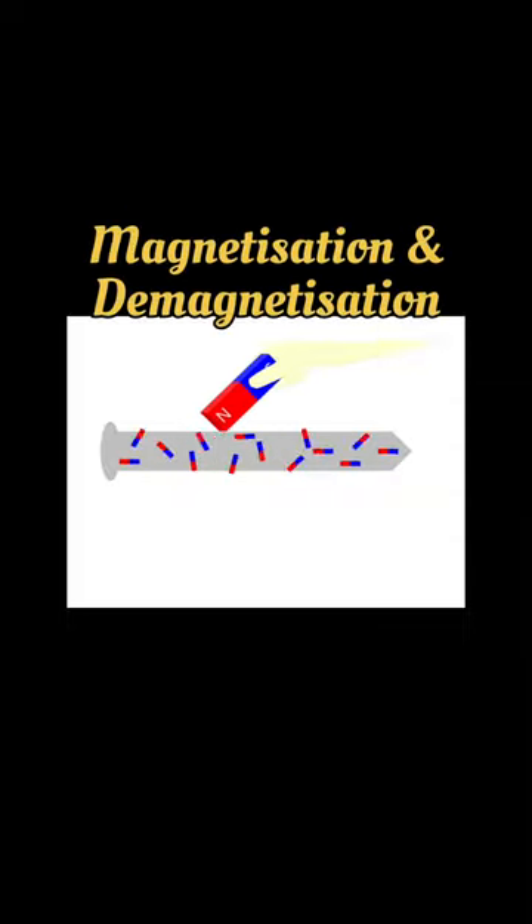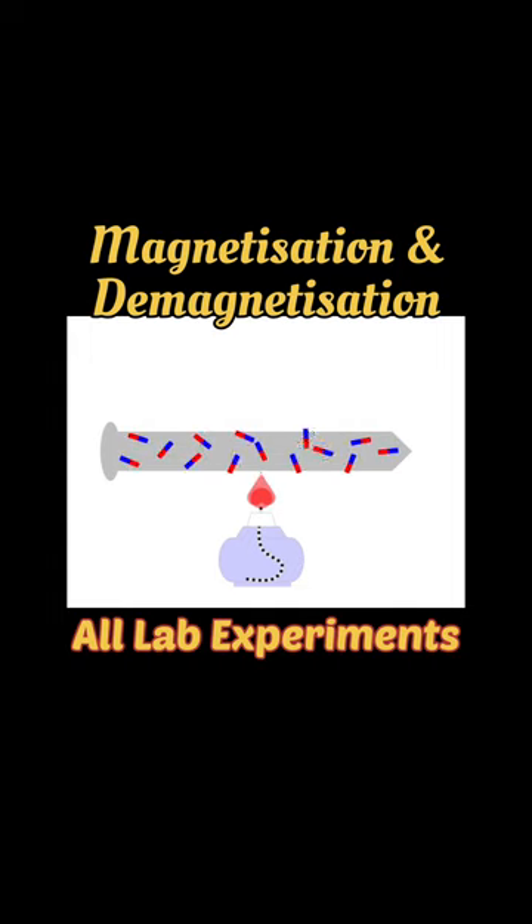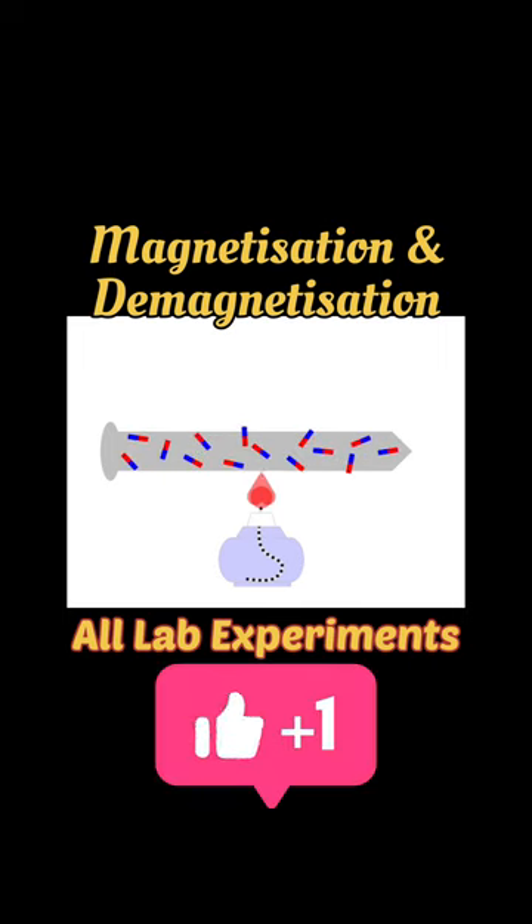This is how a paramagnetic material can be magnetized. When we apply a magnetic field, its little magnetic dipoles get aligned with the applied magnetic field and the material is magnetized. But if we heat this material, because of thermal agitation these dipoles again disalign and this magnetic field is lost.